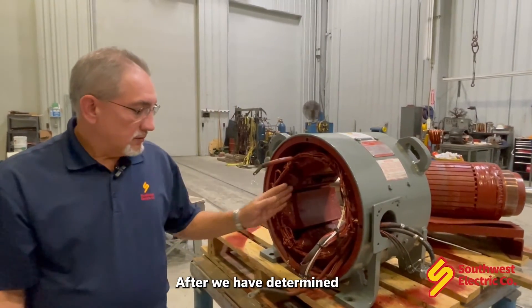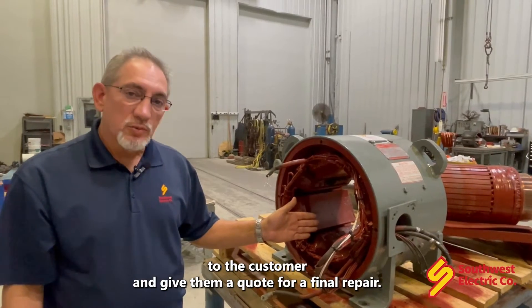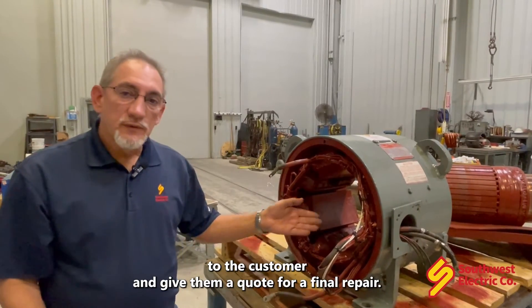After we have determined that these check good or bad, we'll make a determination to the customer and give them a quote for a final repair.